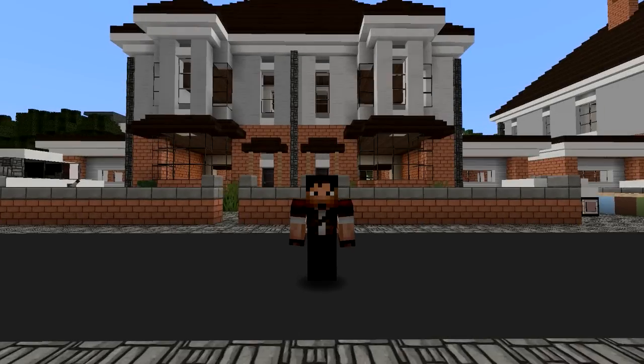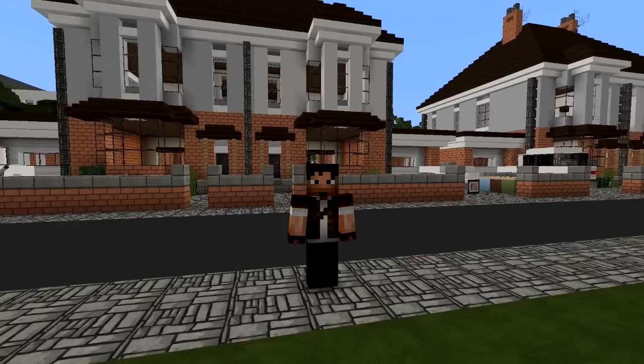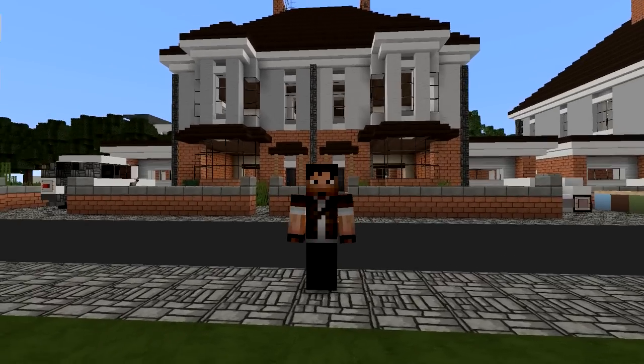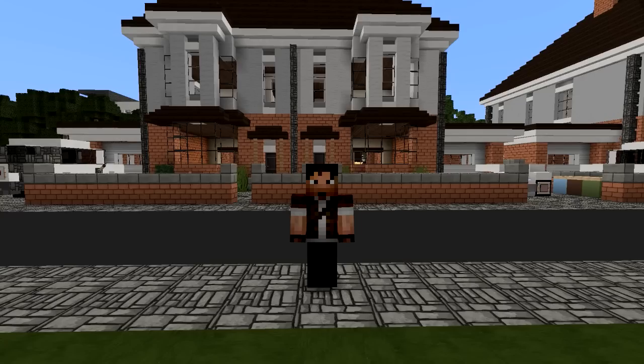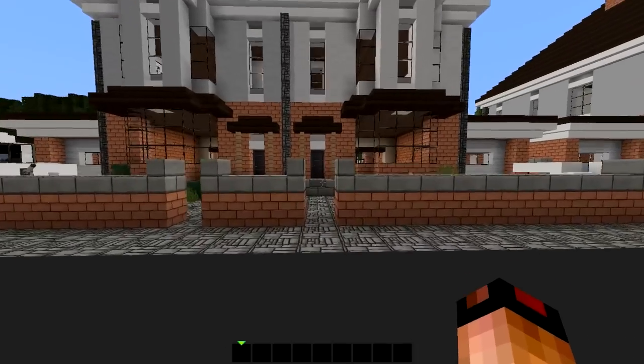Hello guys, Zuljin here. Welcome to another episode of How to Decorate. Today we're going to be looking at the British house that Corrales recently finished. I am not finished with the apartment complex yet, but I wanted to take a small break to try to play around with this design because it seems like a really nice challenge.